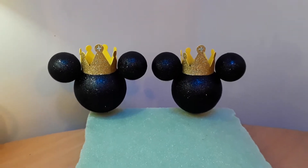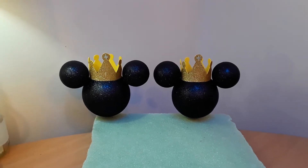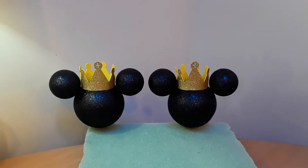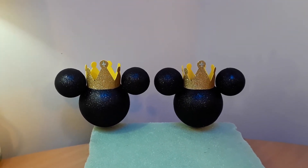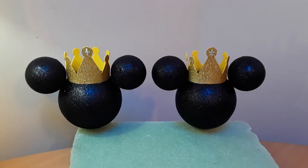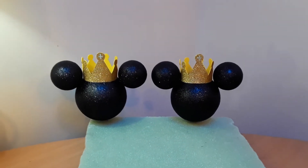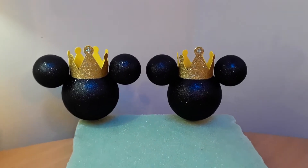The big styrofoam ball — I believe it's a size 12. On the smaller ones, I believe they're a size 4, but I'm not very sure. I can check on that for you guys if you have any questions regarding that.